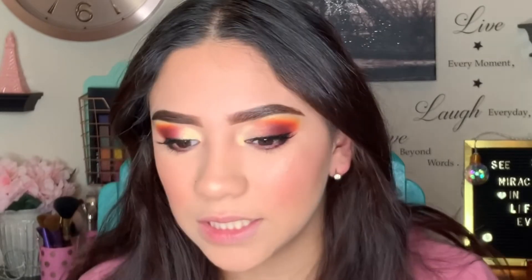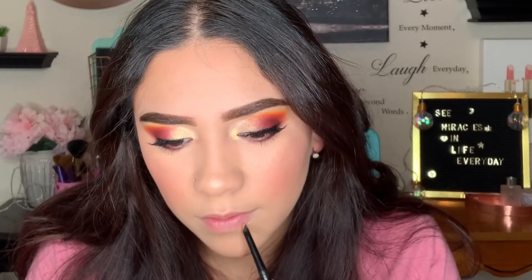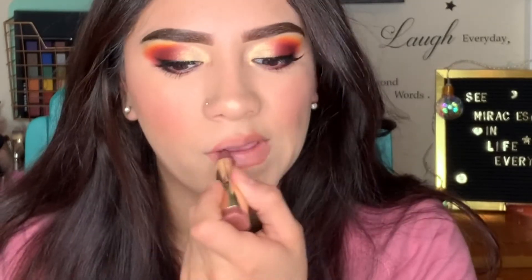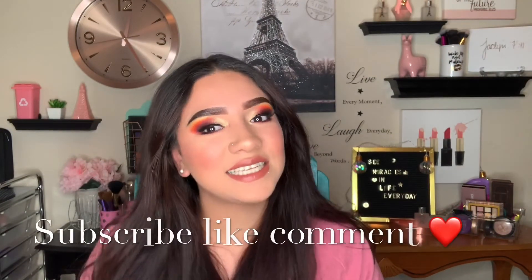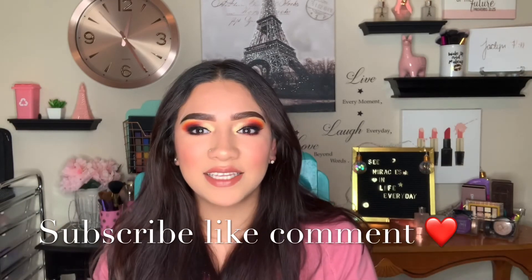We're almost done with the look. I'm going to do my lips on camera — keeping it pretty neutral. I'm going to use the CoverGirl Caramel Nude lip liner to line my lips, and then use the Milani Teddy Bear lipstick. And that's it, guys — that's how you get this look! Thank you for watching today's video. If you haven't already, don't forget to subscribe, like, and comment — leave me down below any video ideas you want to watch, because at the end of the day I do film for you guys. Bye!